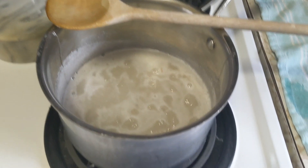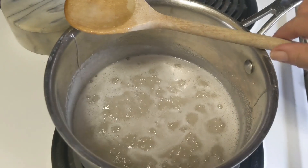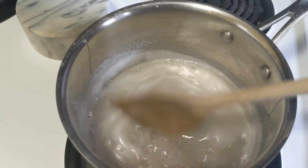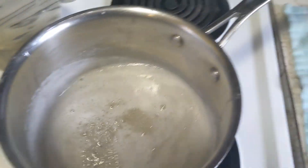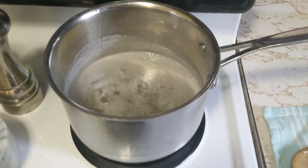Now you can see the mixture has come to a boil. We don't want it to boil for a long time because then it won't work. So I'm going to take it off the heat and let that cool for a minute.